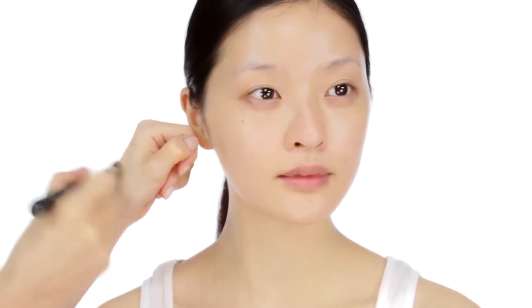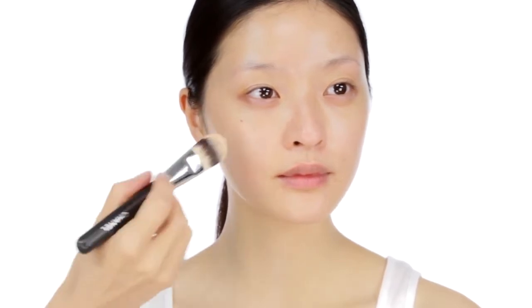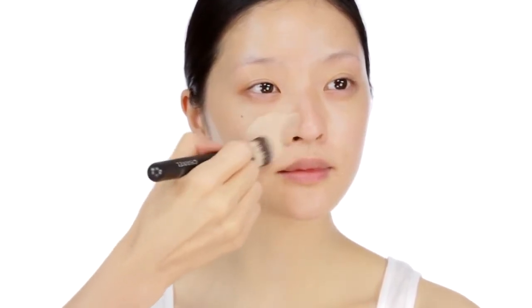I'm going to blend together the Vita Lumiere Aqua in beige number 10 and Le Blanc de Chanel, and apply using foundation brush number 6, starting at the centre of the face and working out.